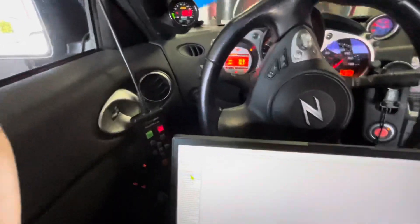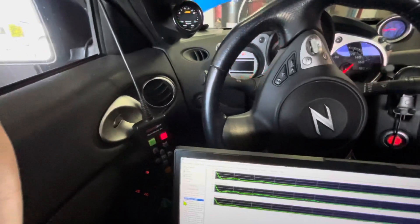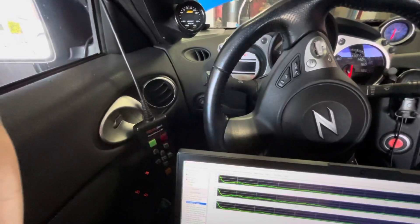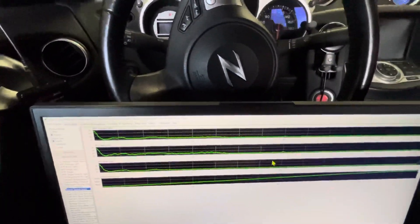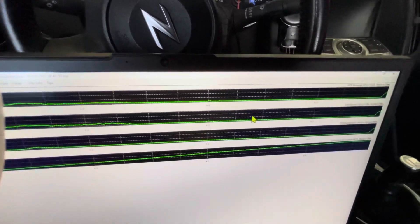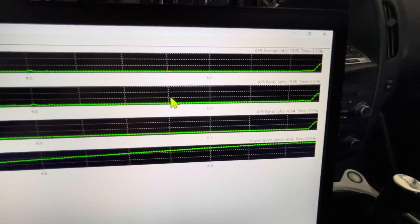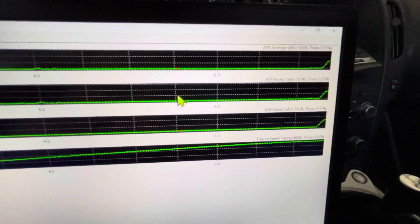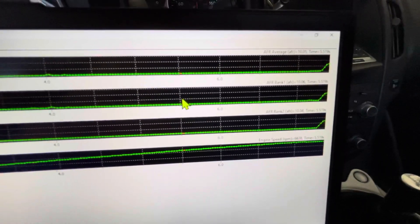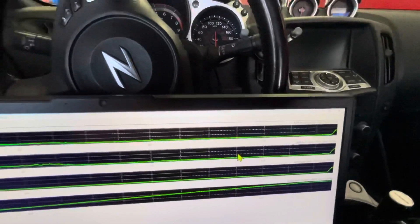So let's take a look and see what our log looks like. Here we go — you're going to see that it flat lines all the way to pig rich: 10.0 at 6,600 RPM. So if you're just having your car remotely tuned and you're going off of these factory sensors, you would think it's too rich and you've got to pull a lot of fuel out of it. Unfortunately, that's not the case — it won't be safe.